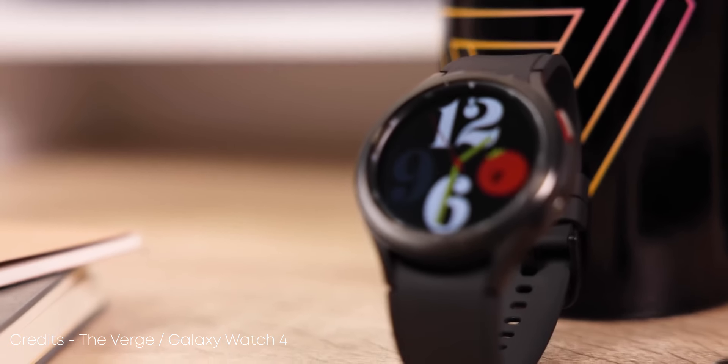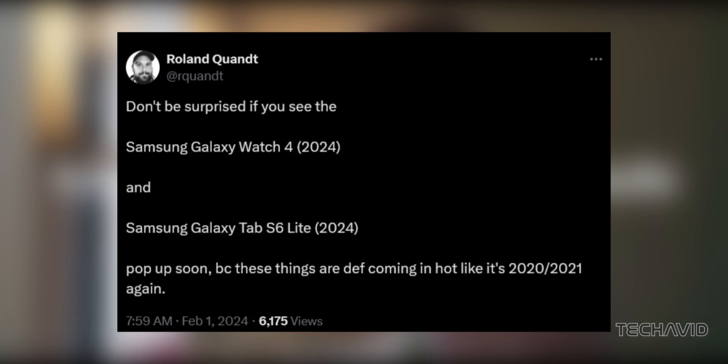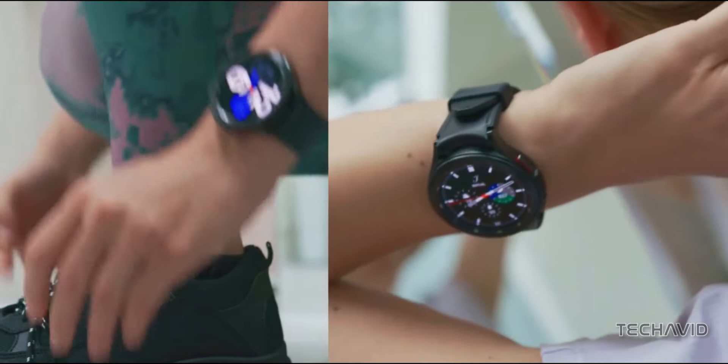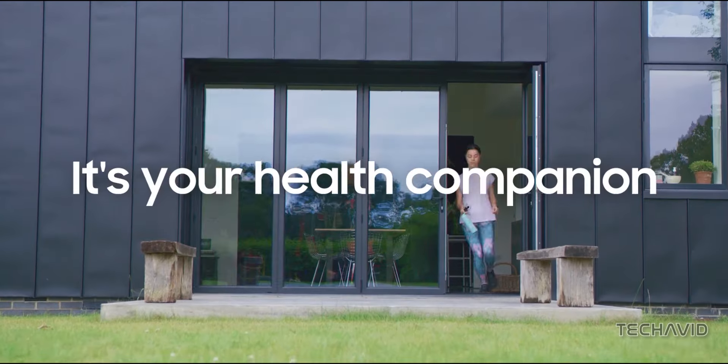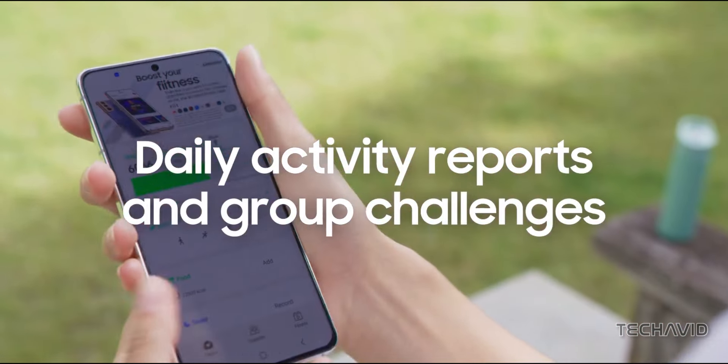A while back, tech insider Roland Quant hinted at Samsung's plans for a new Galaxy Watch 4 version, alongside murmurs about a refreshed Galaxy Tab S6 Lite. Although Samsung has already announced the latter, there's no official indication regarding the former. But as recent findings suggest, Samsung might be gearing up for a new smartwatch, possibly under a different moniker.